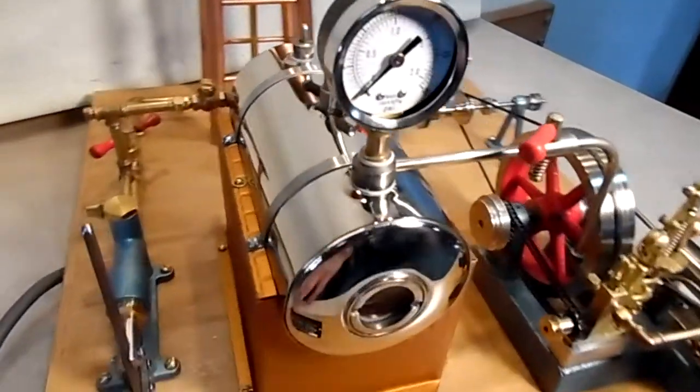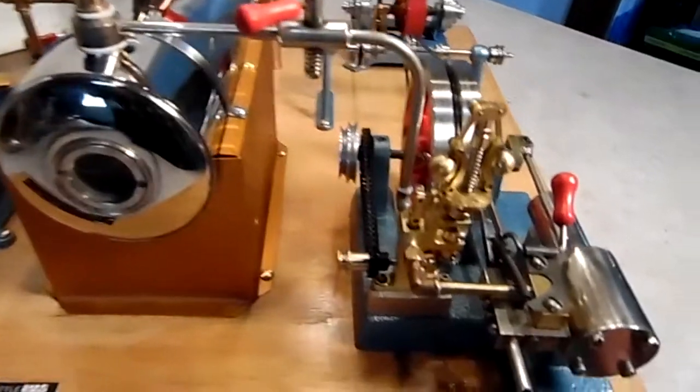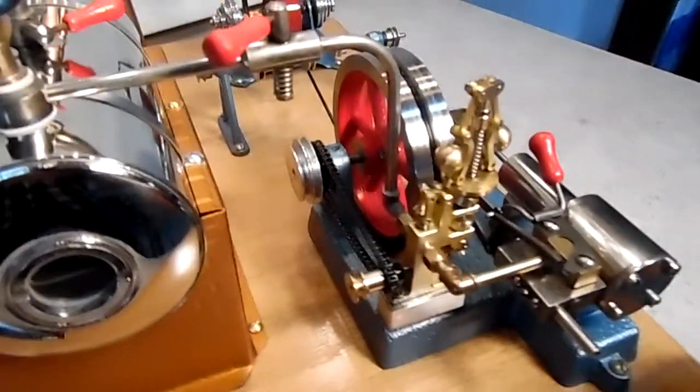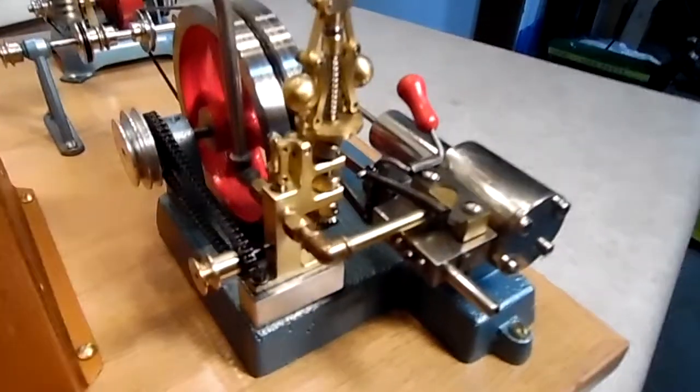Moving on around, we have a pressure gauge that I make for the banjo — it replaces the banjo screw. And here's the purpose of the build: one of the G's stands for generator and the other one stands for governor, which is what this is.